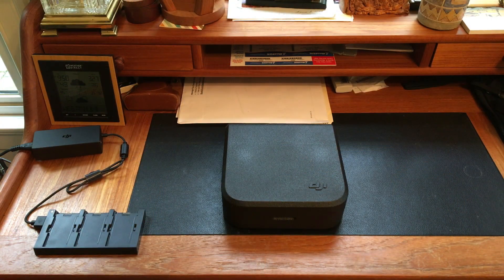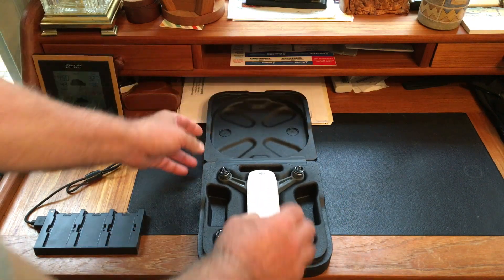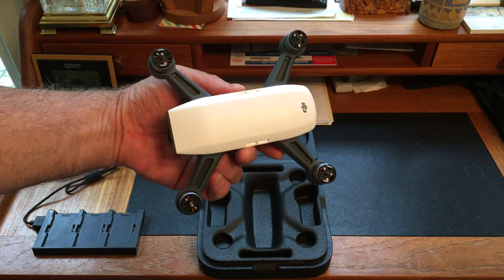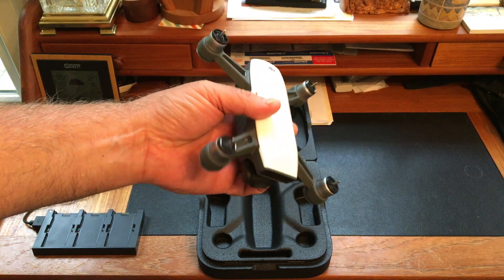It's a rainy day but DHL still came through — they delivered a small package from China. It says DJI on it, and lo and behold it contains the new Spark, the DJI mini drone.